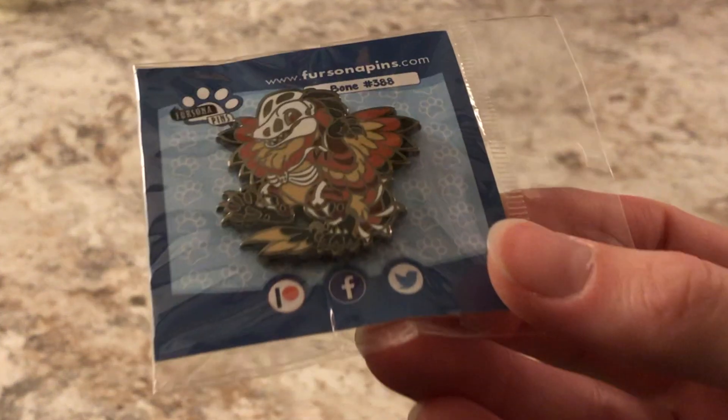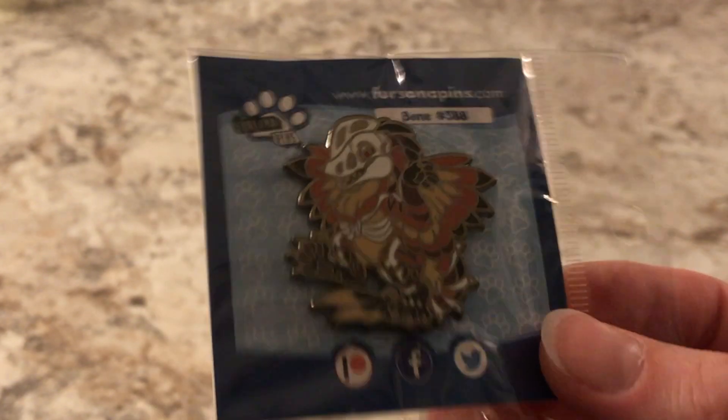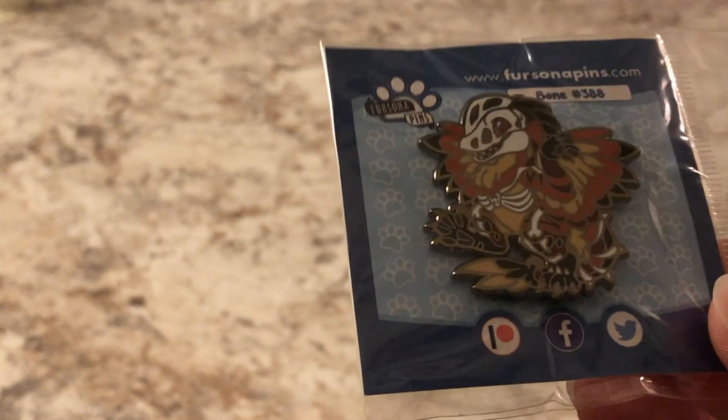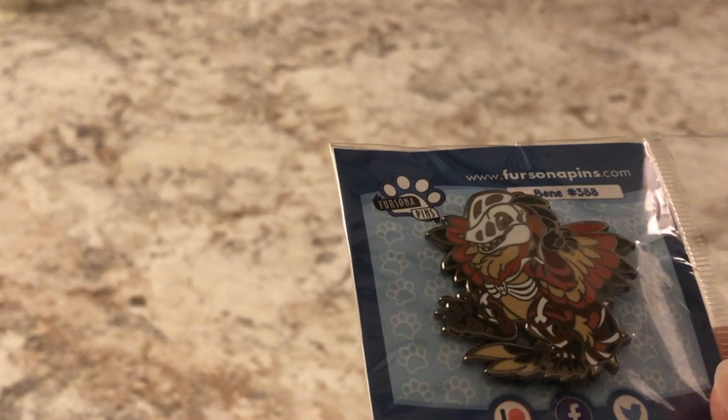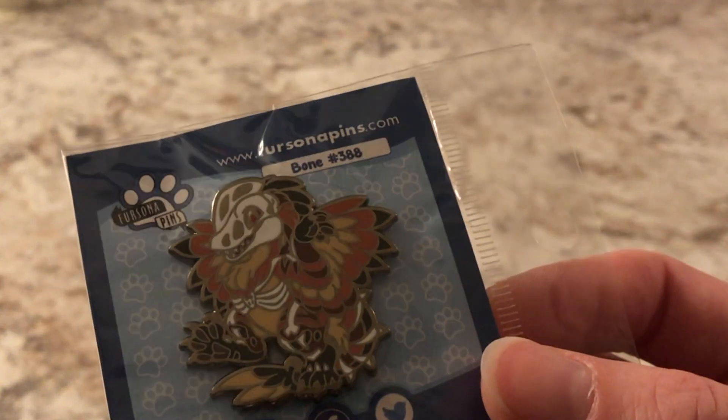So let's see what we got here. First thing getting pulled out of the box is... Oh! Bone! That's a cool pin actually. I do like that one. It matches the skulls. I don't know a lot of these characters — I've seen some of the stuff already that comes from these packages, but that looks really cool. I don't remember if this one glows in the dark or not, but cool.